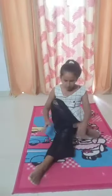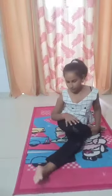Our second exercise is gomukha asana. So let me show you how. First we put left leg to the right side and right leg to the left side. Then we hold our hands like this to the back.